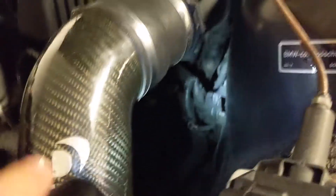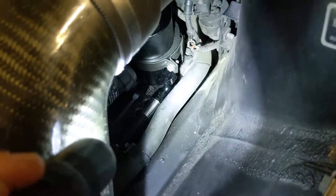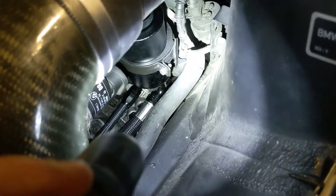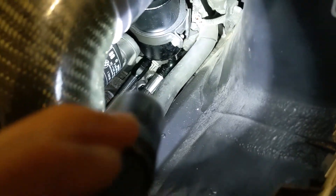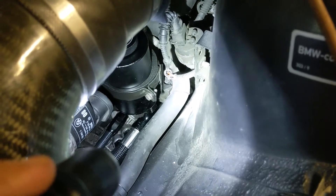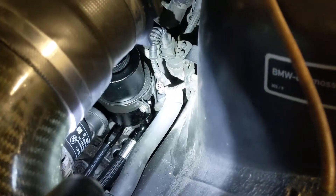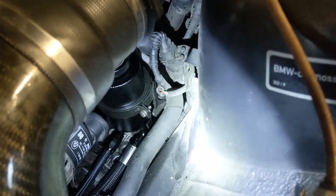The first big tip I would have is on the reservoir — you have two lines on the bottom. You have that big suction line on the bottom, and next you have the return. The suction goes to the pump, the return is from the cooler. I would tighten those lines outside of the car on the workbench, because once you get it in there, it's pretty tight. I couldn't get a one-inch wrench in there — I had to use channel locks. So tighten both those lines on the workbench, then slide it through the bracket, and then tighten the bracket down.